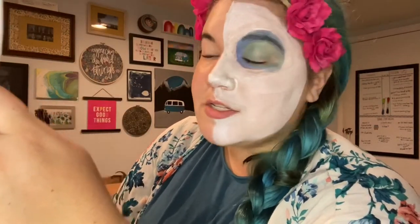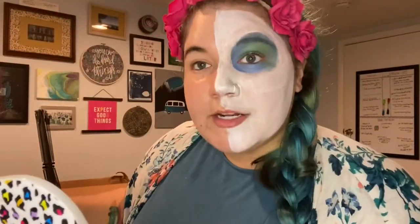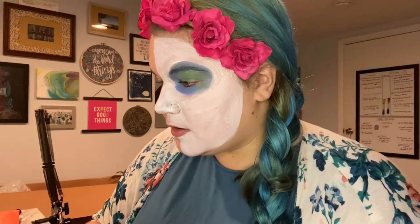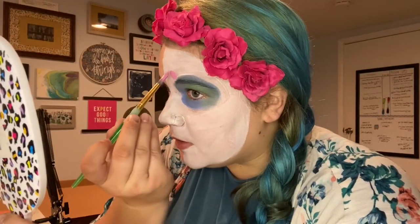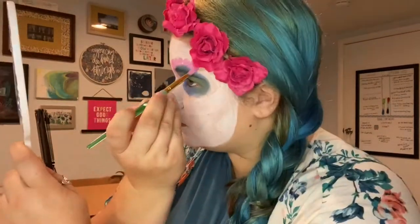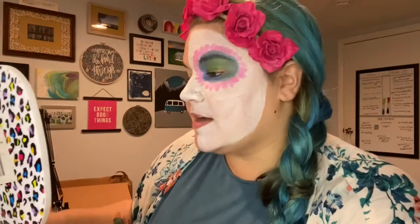Now I'm going to do some pink petal shapes around my eye — that's going to add another layer to this design. Take your round brush and do little half circles, or you can just make a mark with your brush straight up.